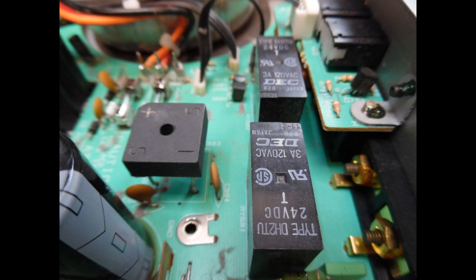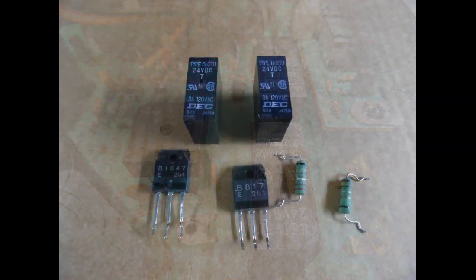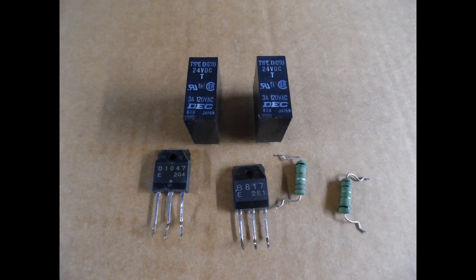If you have a double pole double throw relay, no issue — order those, and when you get them in just chop off the leads you're not using. To avoid any issue with intermittent sound loss due to worn or resistive contacts, I just replace them. I don't want to leave them in there as they do cause issues. Replacing them puts longevity back into the repair.